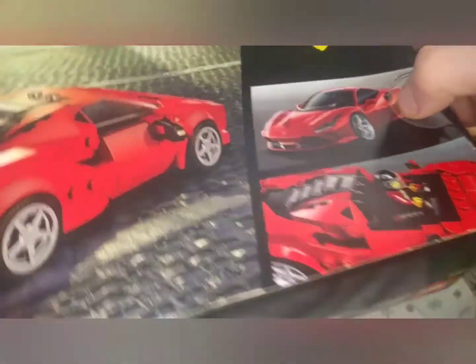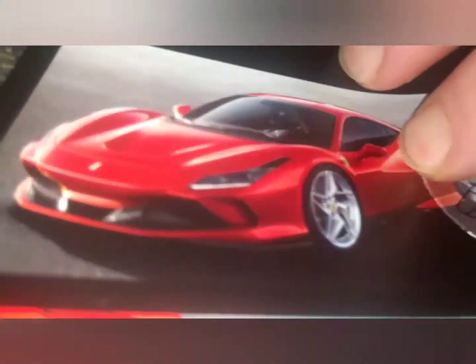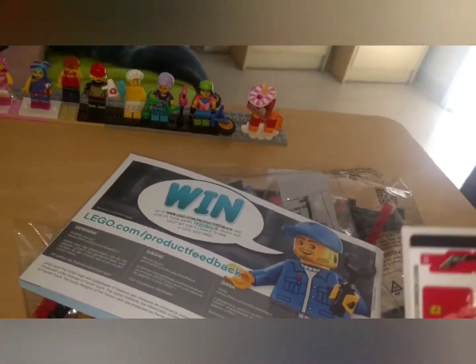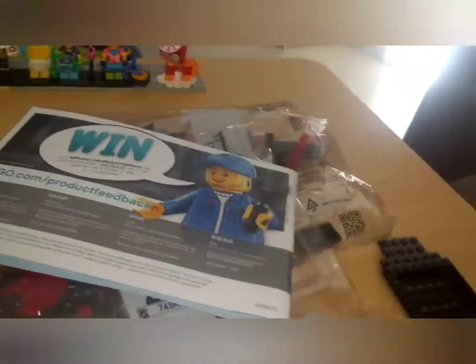There it is. Can he do it? Look at that. So, there's one bag, two bags, a new chassis plate. Look at that, isn't that cool? And some stickers — not as many as I thought there would be.